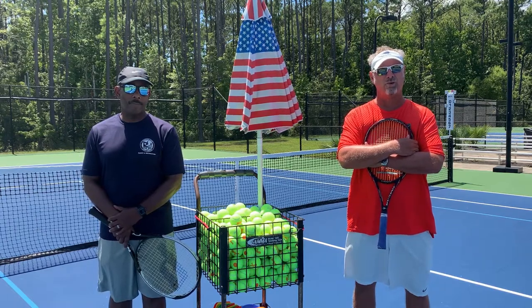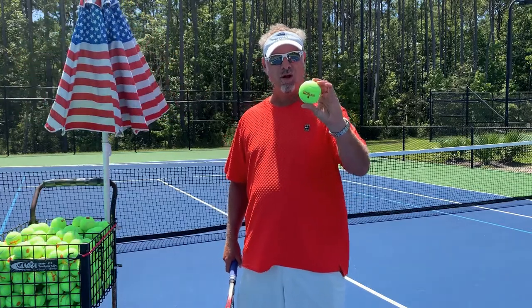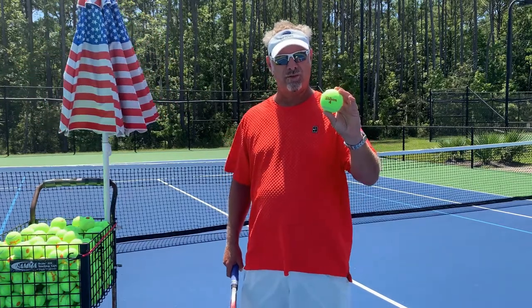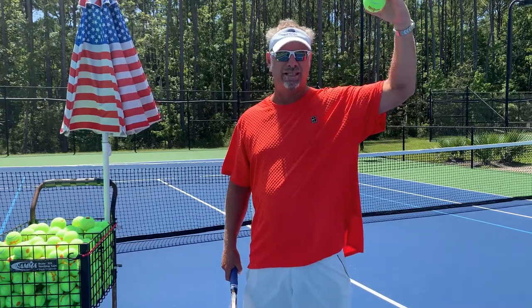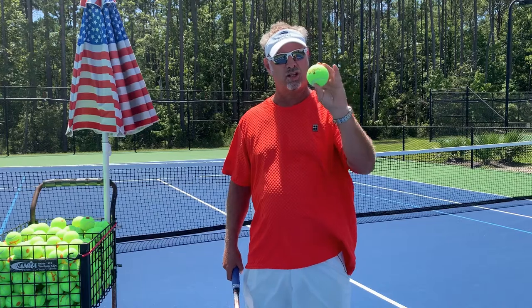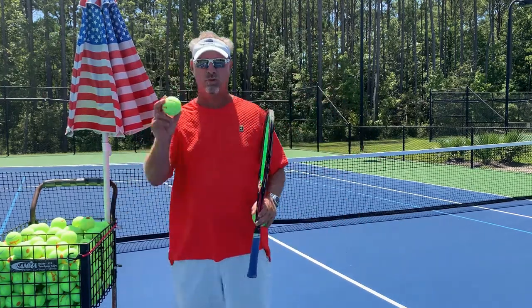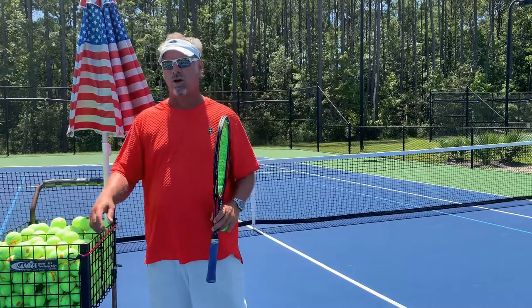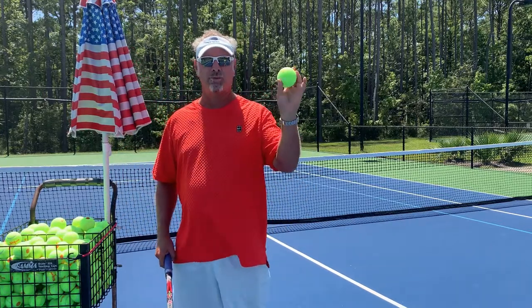First things first, we're going to learn how to do a proper warm-up. I've got a red ball — this is a great ball for beginners, great for little kids, and a really nice ball to learn with because it's a low compression ball. We can also use an orange ball that has a little more compression, or a regular ball that most adults would play with. But I'm going to demonstrate with the red ball.